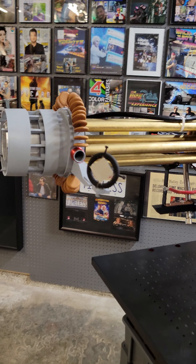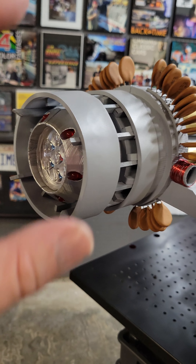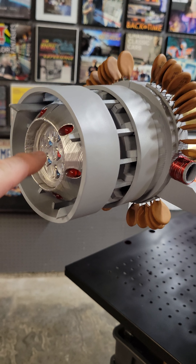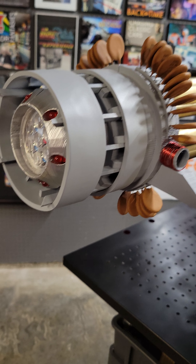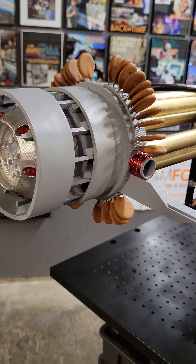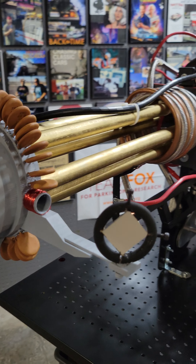I actually started with the nozzle here, which was a 3D print file on Thingiverse. I scaled it up — it was actually supposed to be a tiny little file that fits inside. So I blew that up, figured out the scale, and then moved to these wood dowels that are painted gold.